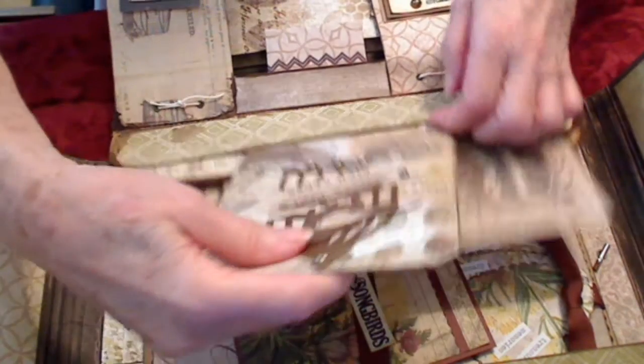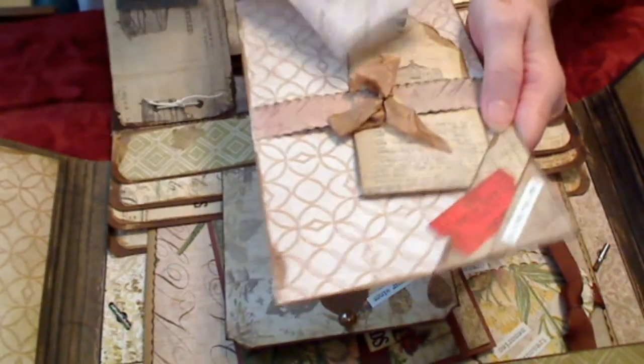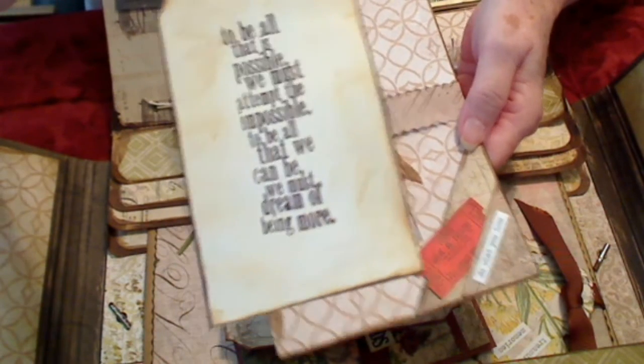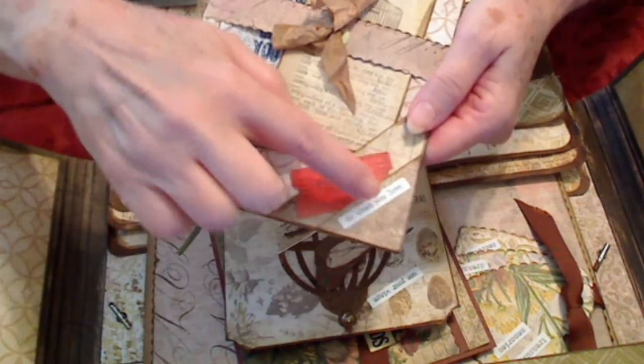And that goes right here. This one here is just another cutout from the paper, and on the back I've got two tags again with little words of wisdom. Maybe I can read that one — 'Live the life you've imagined.' And this one here is another Tim Holtz: 'Be all that is possible.' I've got a little ticket done here and a little 'do what you love' kind of thing right here, and that fits into this pocket right here.